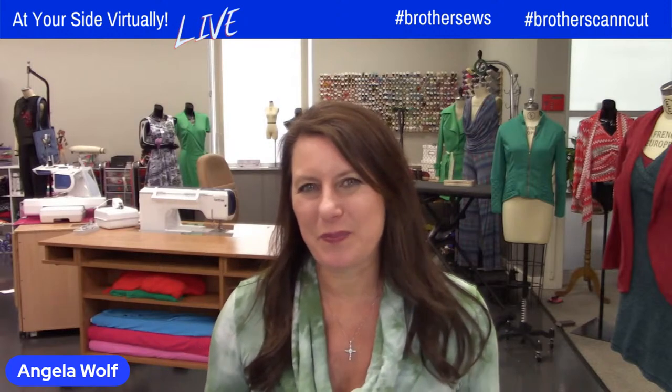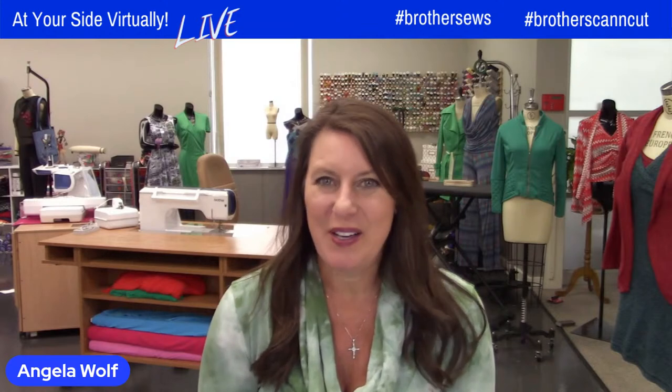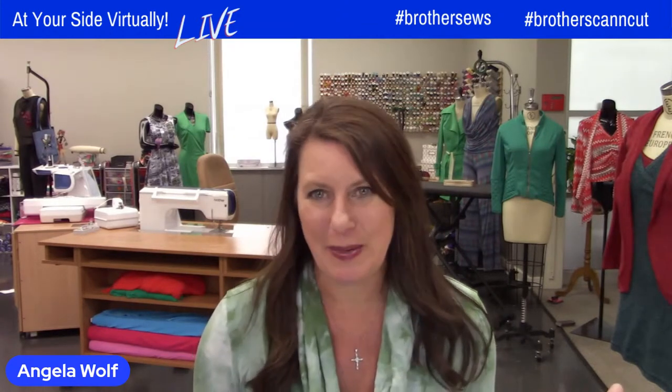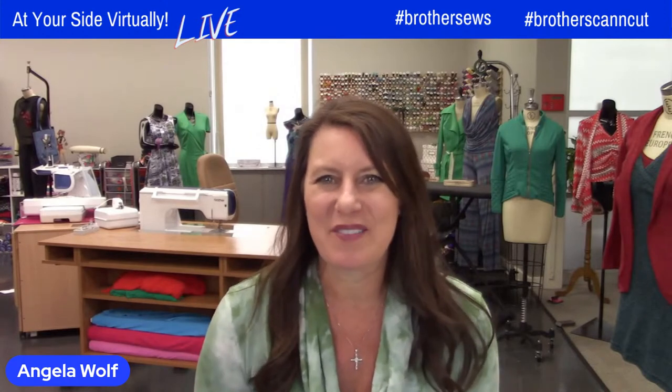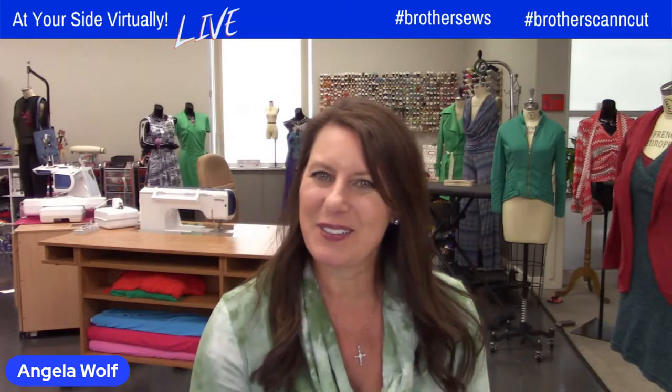Hello, Brother Sewing and Crafting family! Brother Brand Ambassador Angela Wolf here, and we have a fantastic show for you today. We've talked about having a panel of some of the best educators, and we have a handful today. We're going to give you the top tips for hooping in embroidery. Stay tuned.